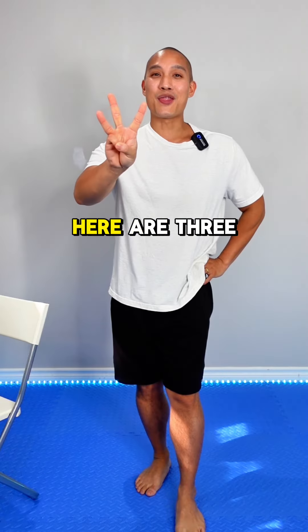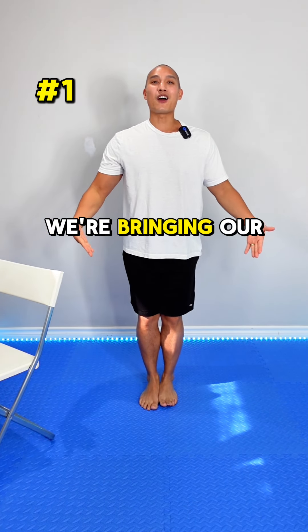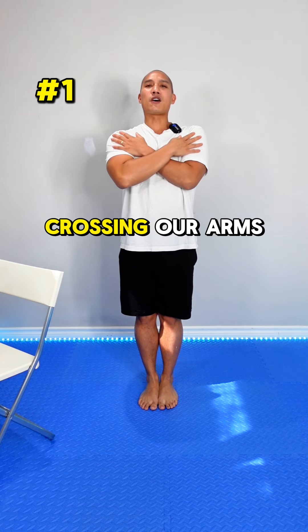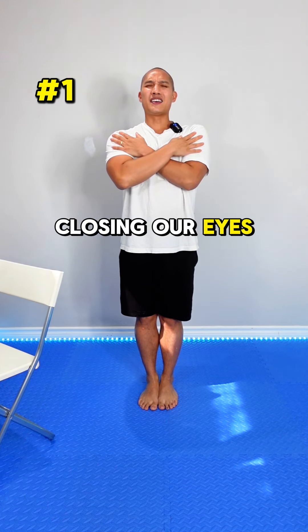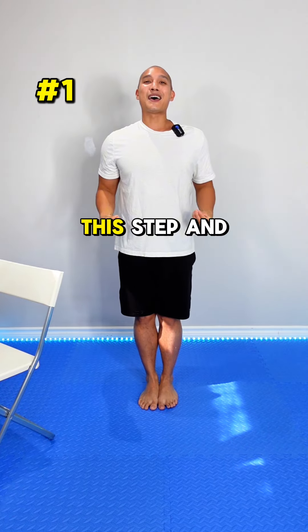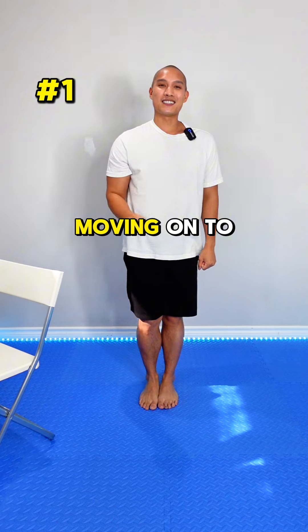If not, here are three simple steps to improve your balance. The first step is quite simple: bring your feet together, standing nice and straight, crossing your arms, and closing your eyes. Gauge how you feel. If you feel a bit wobbly, remain in this step and continue to practice. If you feel good, then move on to step two.